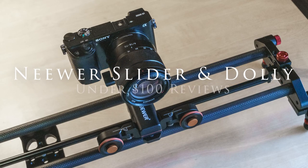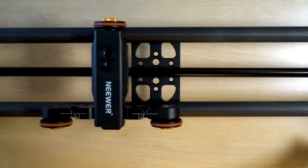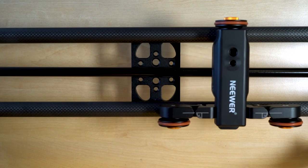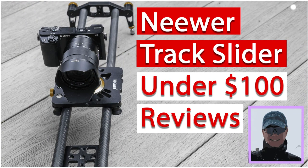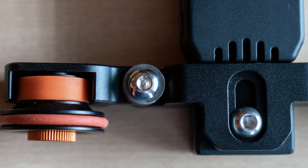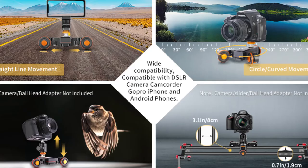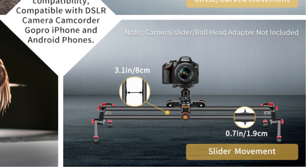In this video I review the possibility of using the Neewer Auto Dolly in combination with a camera slider to create a motorized camera slider. I've previously reviewed both the Neewer Auto Dolly and a Neewer slider, and there are links to these videos above. So welcome back to the Video Darkroom, and let's have a look at the possibility to make this combination work.